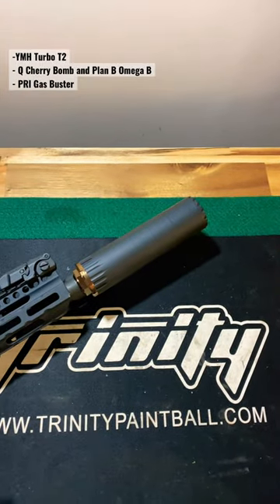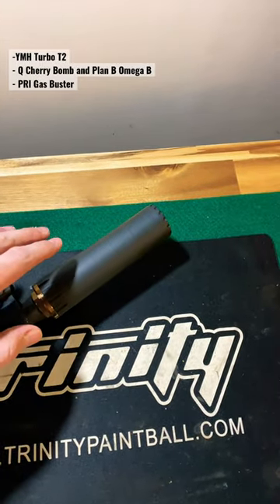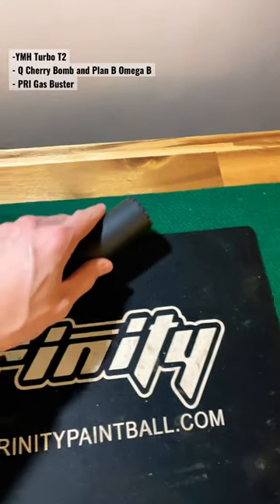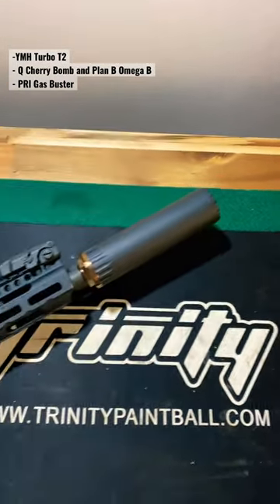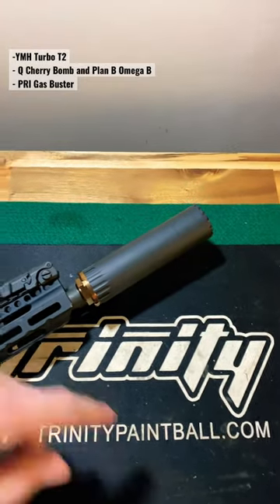What's up everyone, this is Enhanter with Fear Productions. As a follow-up to the last short, here is the Yankee Hill Machine Turbo T2 — this beautiful piece of sound suppression on my rifle.